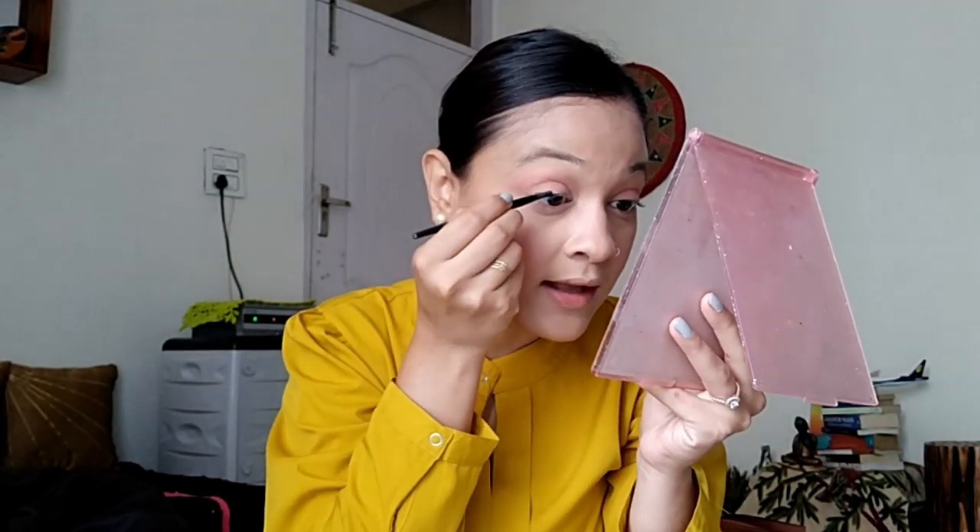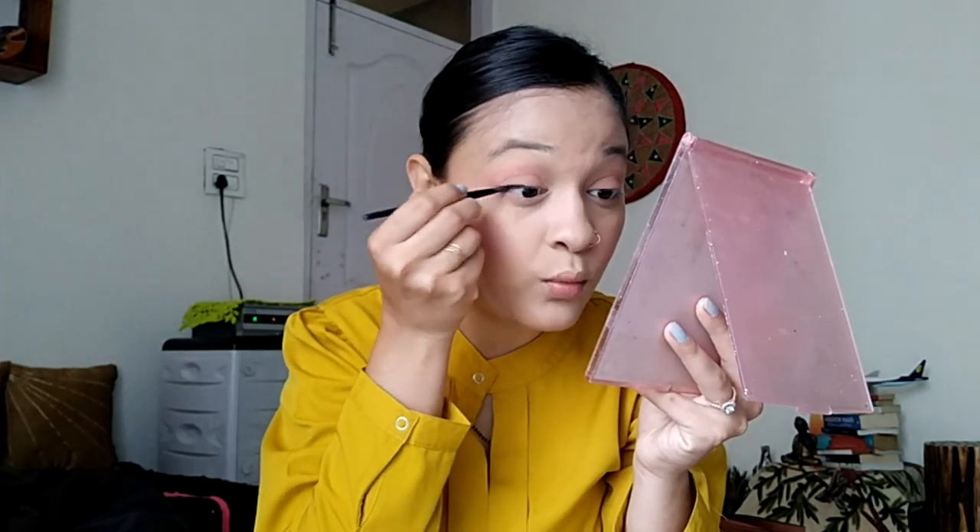Now it's time for eyeliner. I will be using this one by L'Oreal — you can go for the Maybelline one as well. I will leave links in the description box for all the products so you can find them online. Both L'Oreal and Maybelline have really good gel liners. I will line my eyes — I'll go for the classic wing liner. Alright, this eye is done, let's do the other eye.